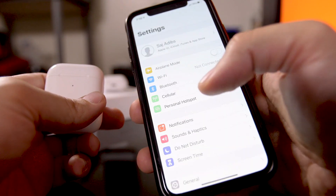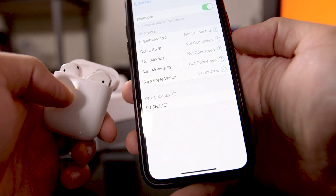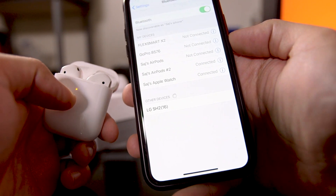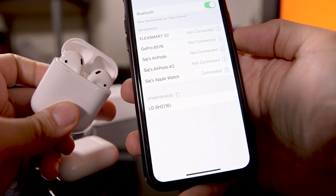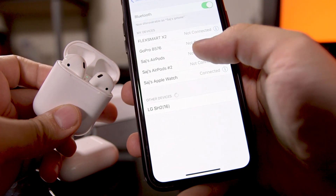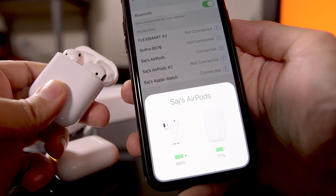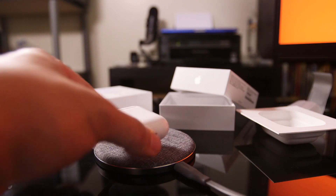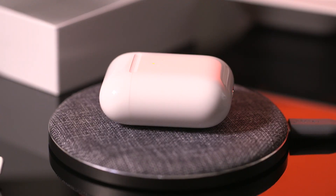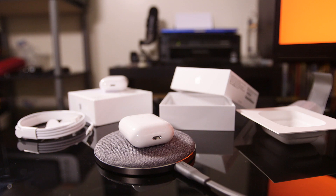If you don't have an iOS device, press and hold the button on the back of your case, and then Bluetooth on your device should recognize it as your AirPods. Under the Bluetooth menu in settings, you can see your AirPods right there. You can't connect two at the same time, but it will disconnect one and reconnect to the other. The third step is simply putting your headphones in your ear and start listening. If you have the wireless charging case, you just put the case on the wireless charger and it will charge the case, which then charges your headphones.